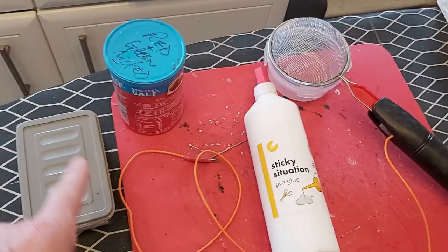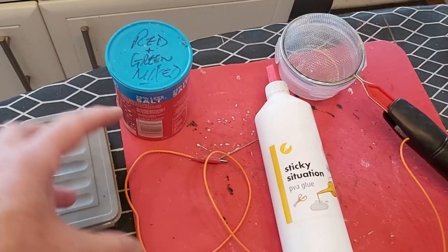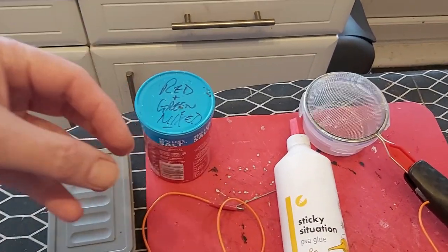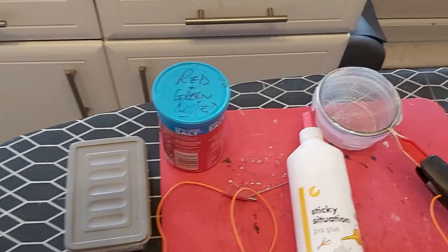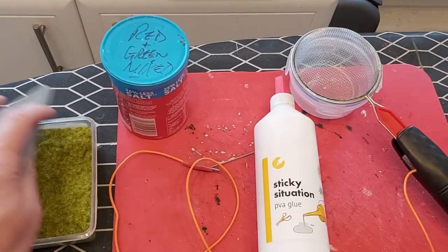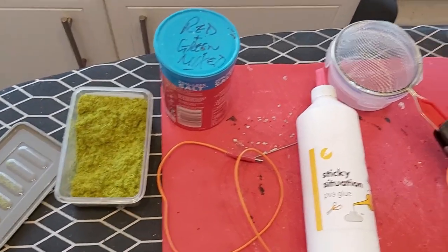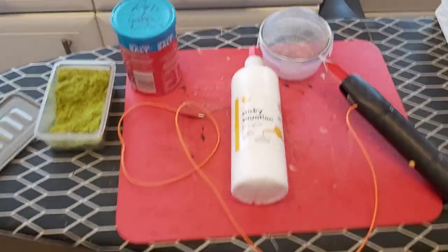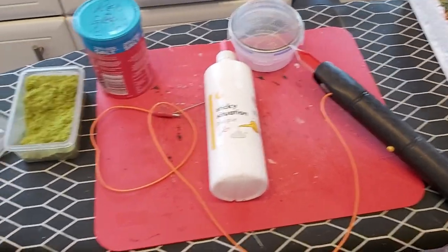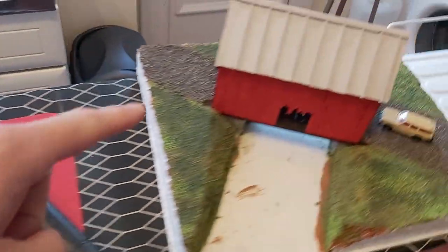Here we have the actual static grass. Now, as you can see, it says they're red and green mixed — so I like to make it look a bit autumnal, if you like. A little bit of colour in the grass itself. And this one, we've just got a meadow mix, basically. It's very bright on camera — it's not actually that bright in real life. So what we're going to do is add some of this around these areas here.